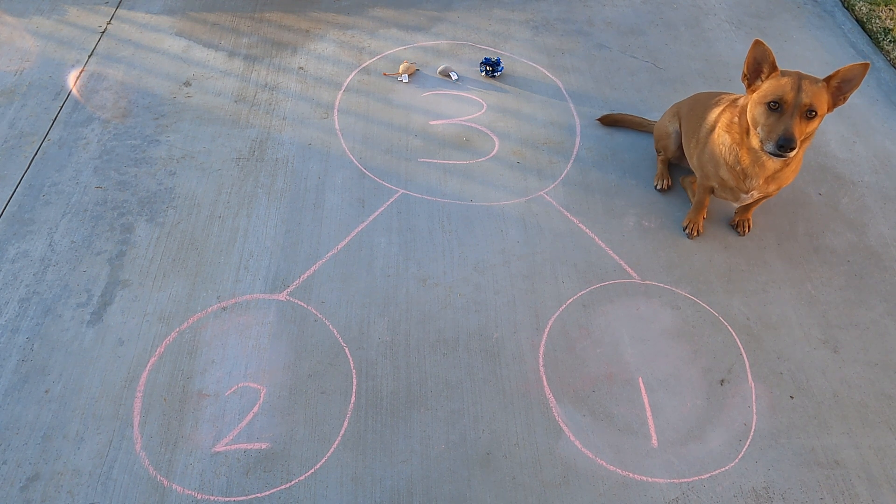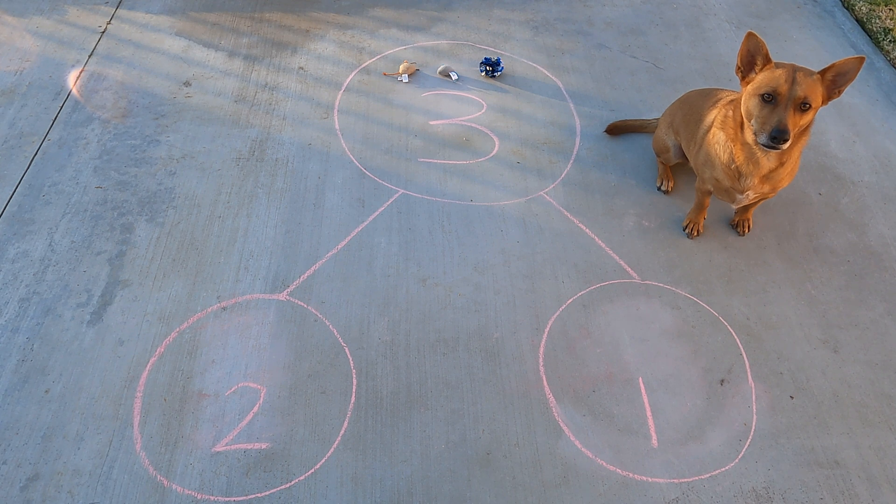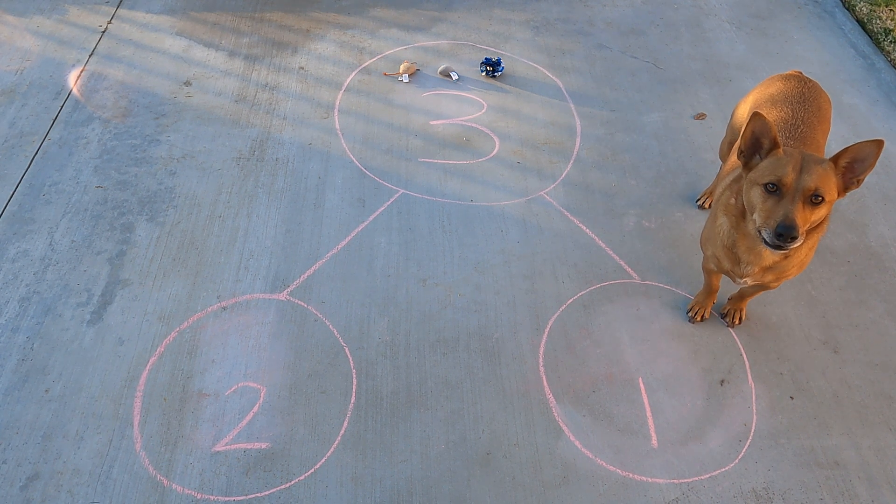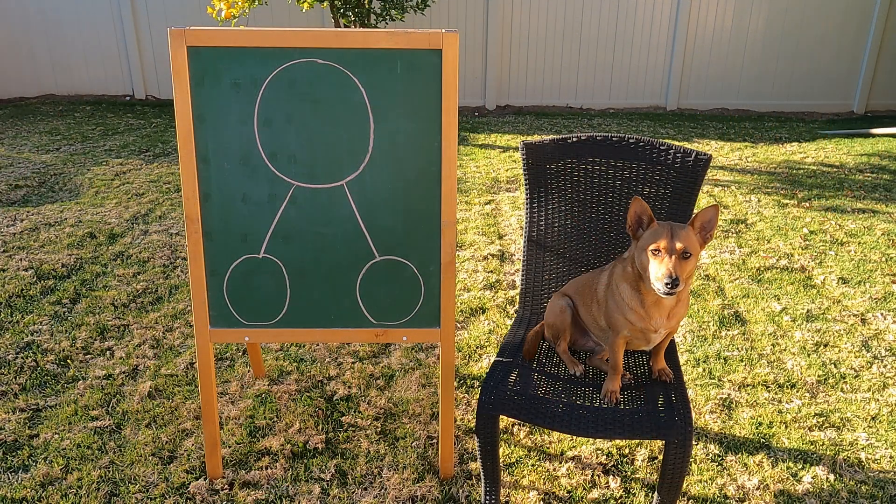All right, Ginger. I think we're ready to use number bonds in our class to take apart numbers and put numbers together. What do you think? All right. Way to go. Thanks, Professor Ginger, for helping us make our video on number bonds. We're ready to do some adding and subtracting. Way to go.